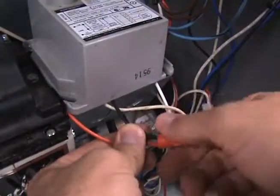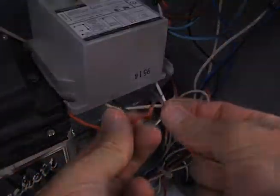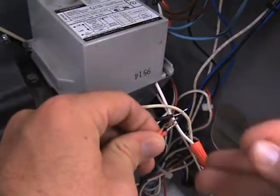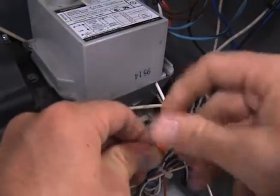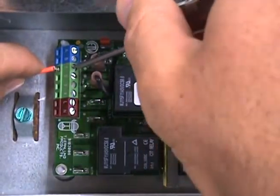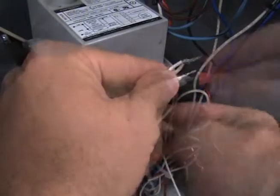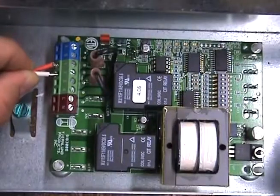Separate the black burner motor wire from the orange wire of the 8184 primary control. Connect the orange wire of the 8184 to terminal number 1 on the UC-1. Splice a new white wire in with the existing whites on the 8184 and connect it to terminal number 2 on the UC-1.